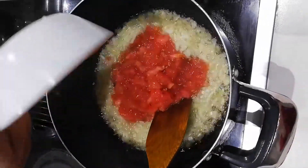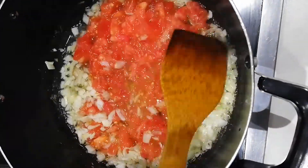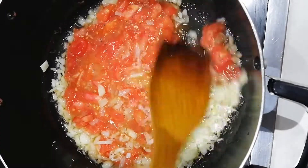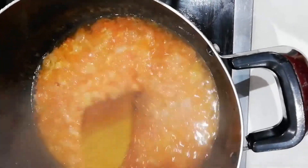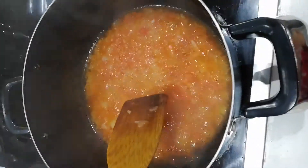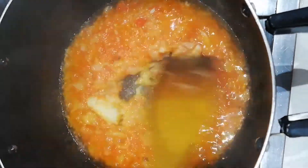I'm gonna go ahead and put one large chopped tomato and mix that really well. Now that the tomatoes and the onions are cooked and they look like this, I'm gonna go ahead and put one little spoon of chopped garlic and mix that again.